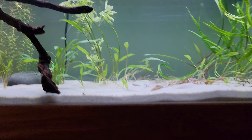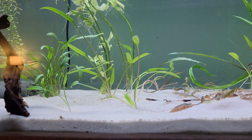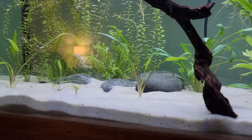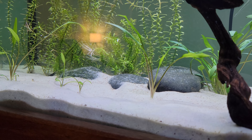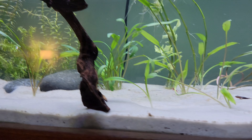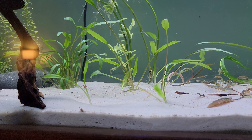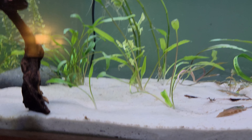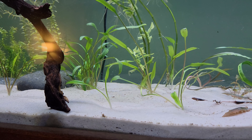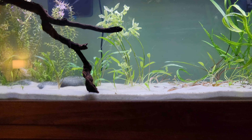The substrate is the same substrate I had in the 33 long and the same substrate that was in my dad's tank. Somehow it gets dirty and I don't know why — I don't have any livestock in this tank except shrimp. I'm guessing maybe the plants have some debris that come off of them or something.